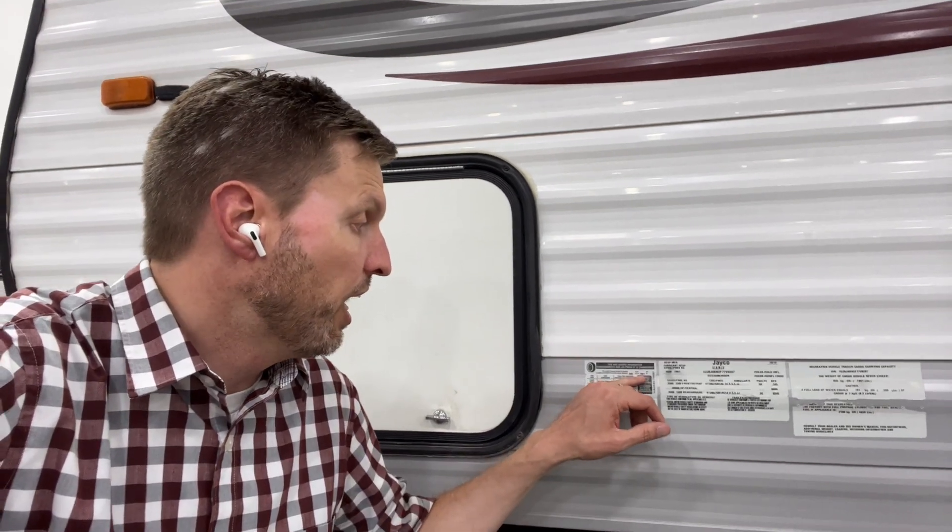This tells me that I can load up to 1861 pounds of contents into this vehicle. So that includes my batteries, the water, toys, everything I'm going to put into this. This also has a VIN sticker.